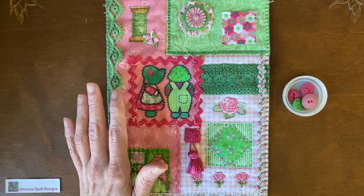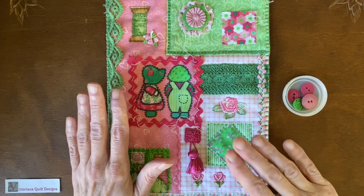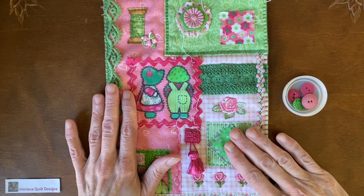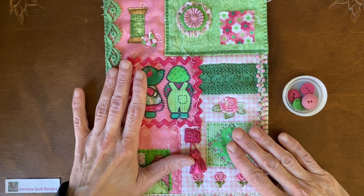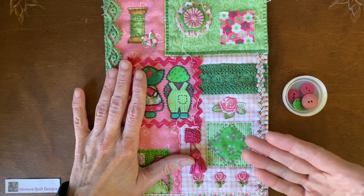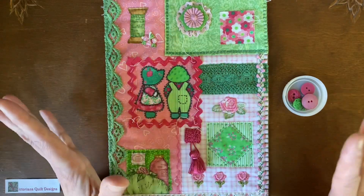So let me refer to my notes so I don't forget anything. This begins in January 2025. I'll post the two colors of the month on my website in the block of the month section. I'll also be posting a video every week showing my progress on my block, and if it inspires you or you want to make one like mine, feel free — that's totally allowed.